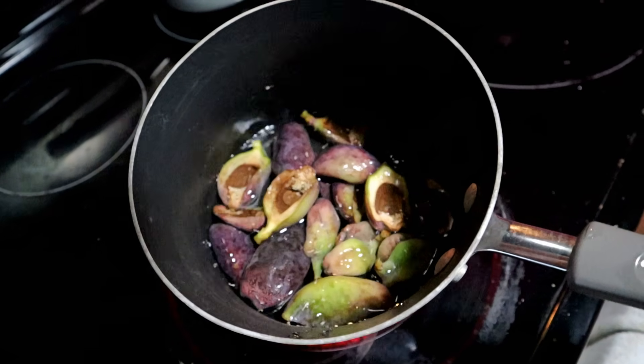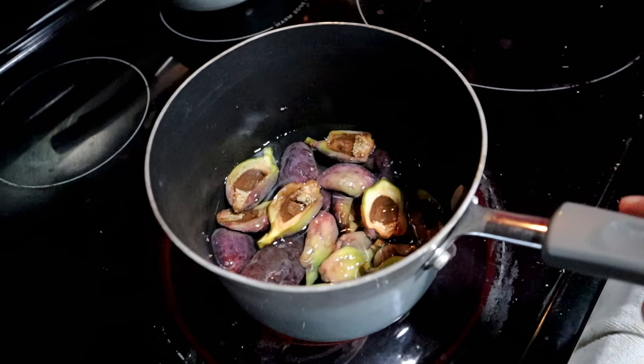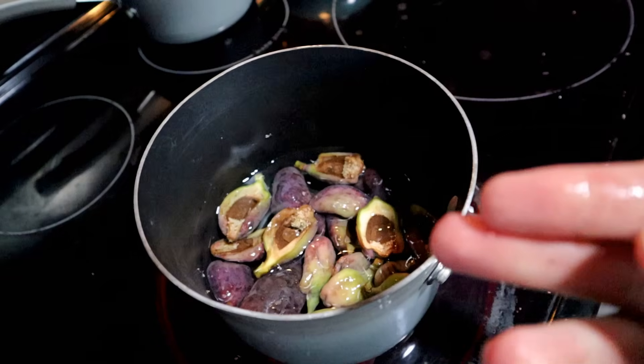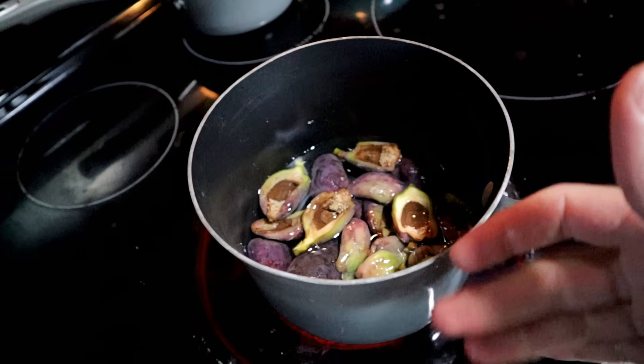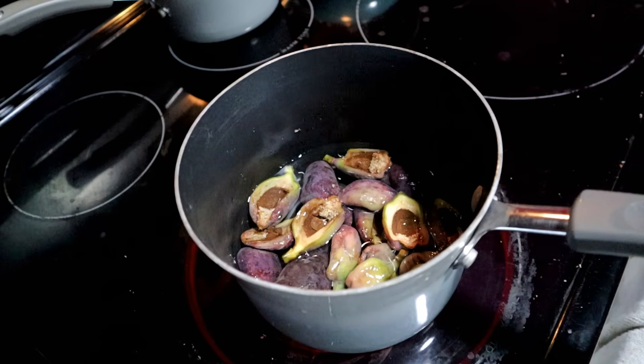I put my figs in a pan and added just enough water to cover them. I'm going to bring it to a boil and see if maybe I can extract some of the liquid on the inside if I do this. Let's give it a shot.